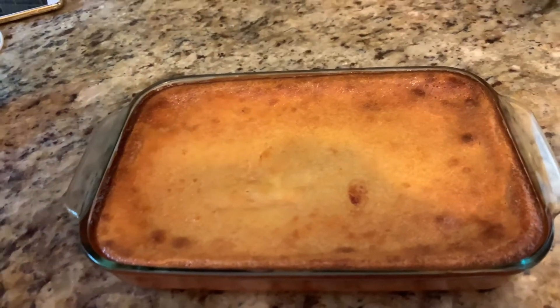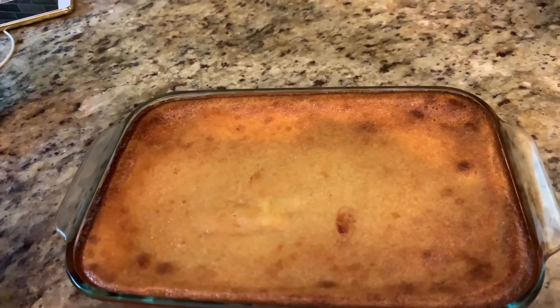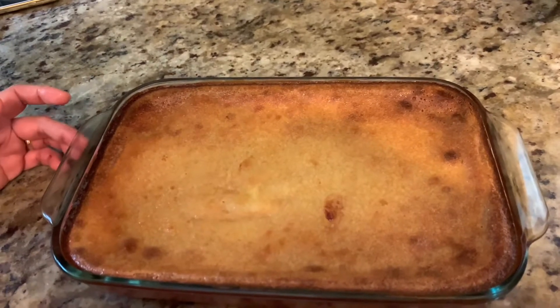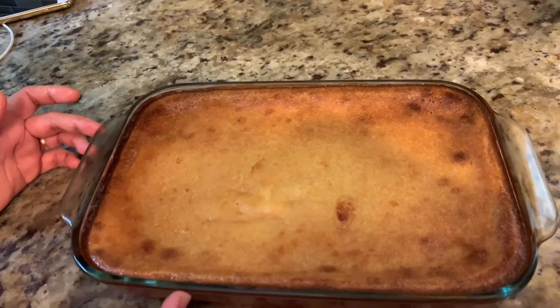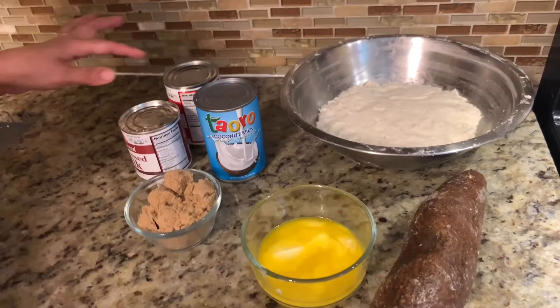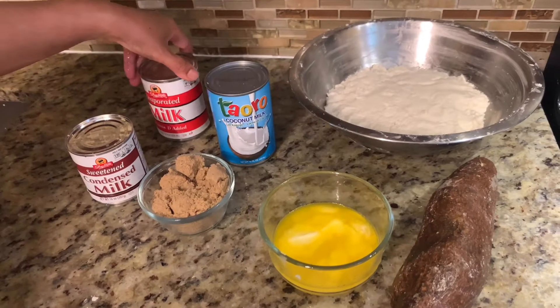Hello friends, today we are gonna make cassava cake, it's a Filipino sweet dish. Please, if you like our recipe, subscribe, like, and share.